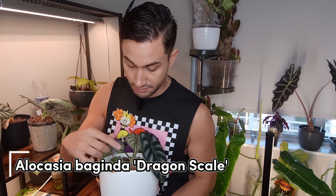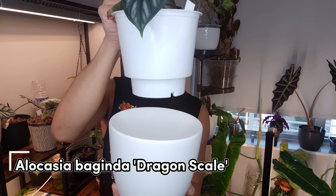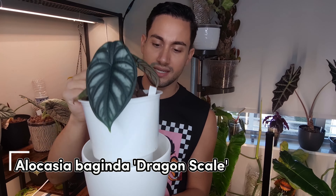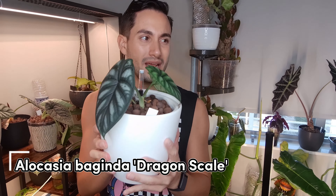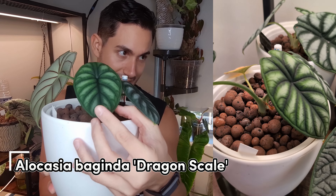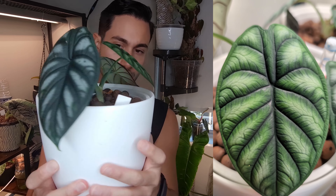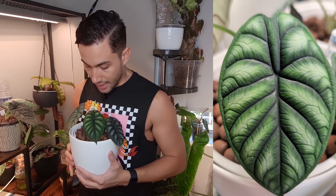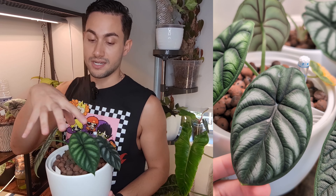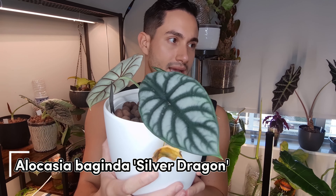Up next is my Alocasia Green Dragon dragon scale. I repotted it into LECA about a month ago and it still hasn't grown any new roots or pushed a new leaf — this is basically the last leaf it had. But it's beautiful. I did see a bunch of developing corms at the base when I repotted it, so I'm assuming that if it didn't like the repot, it's about to start sending out a bunch of babies. Then this one is my Silver Dragon — let's do a quick inspection of the leaves.